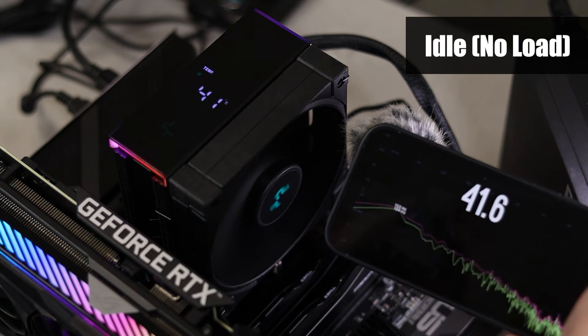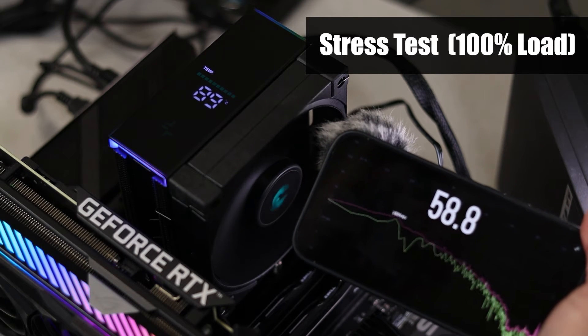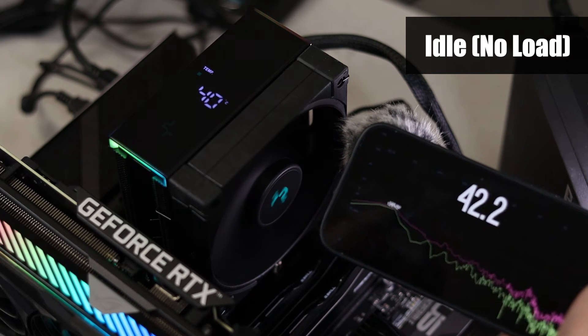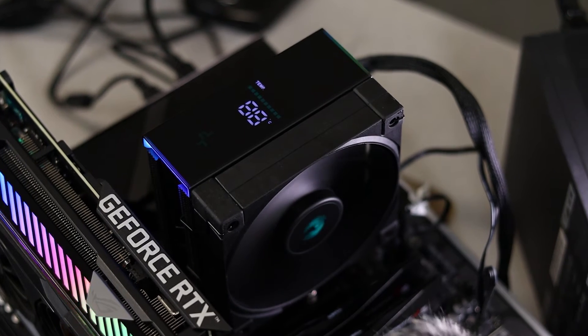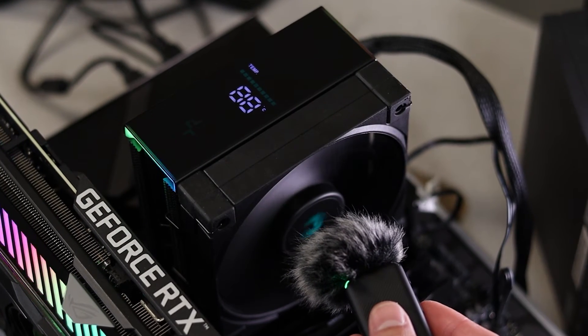Noise levels aren't really something I can talk about, so why don't I just show you? The noise was barely noticeable — until you have those 95°C spikes that AM5 is known for, which causes the fan to boost up to 100% speed for about 5 seconds. If you mess around in the BIOS and change your spin-down time and max fan speed, it's an easy fix.